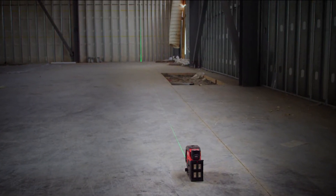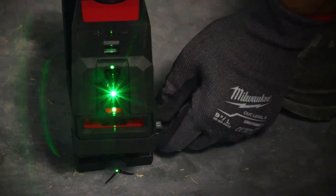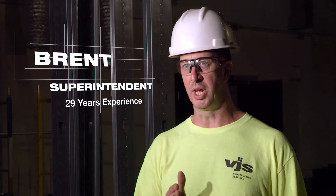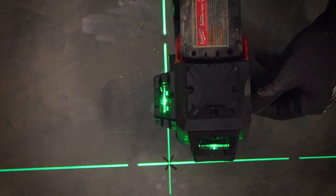The micro adjustments are a huge game changer. It's a smooth action so you can get exactly the adjustment that you need. Everything in our industry is precise, so the micro adjust is great for getting down to that 16th of an inch at a long distance, and you can just fine tune it right into where it needs to be. Makes it so much quicker.